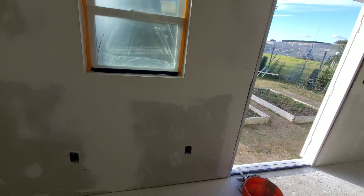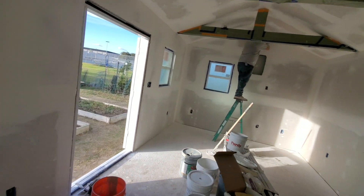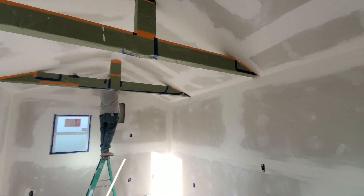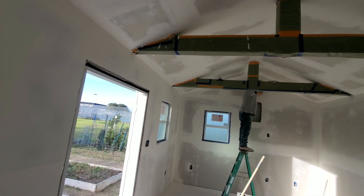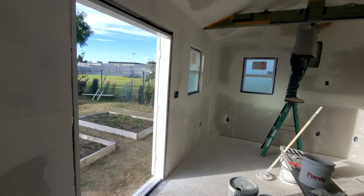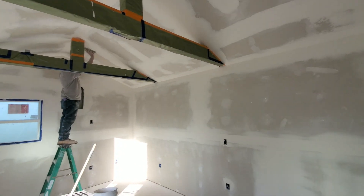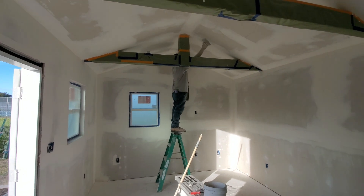We also have a vapor barrier on the inside — our Intello Plus on the inside with Mento 1000 on the outside — so we get a complete sealed, watertight and airtight barrier system on both the exterior and interior, so we don't have any problems with air and water intruding into our building. Our next step will be to get the sanding done and finish everything off in here. We'll show you some finished progress once we get to that stage.